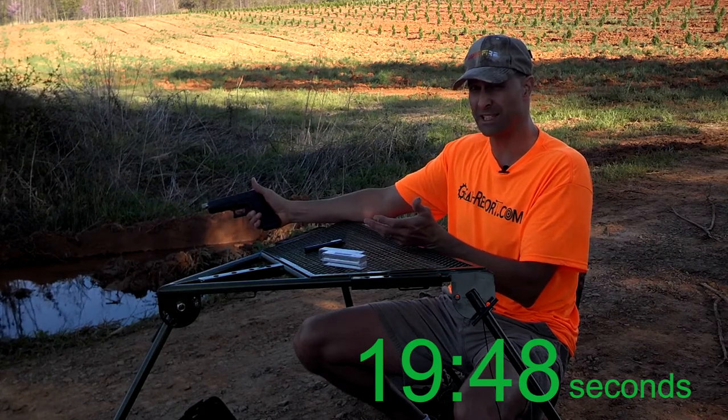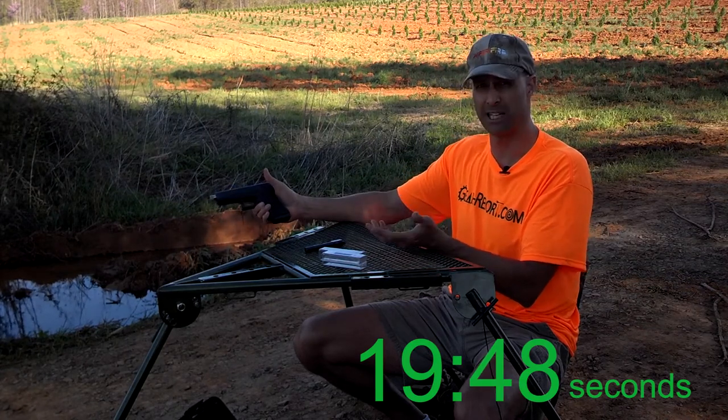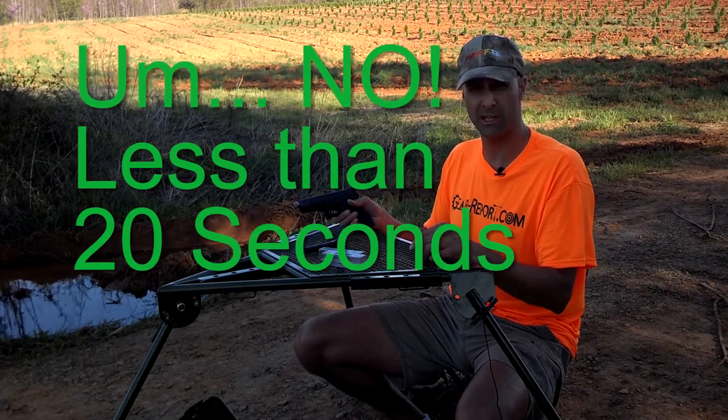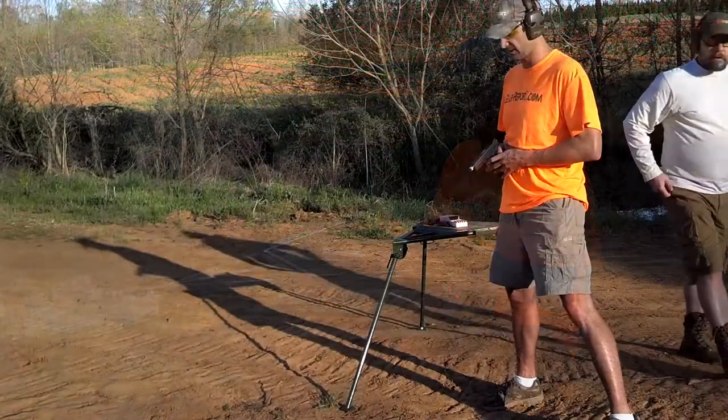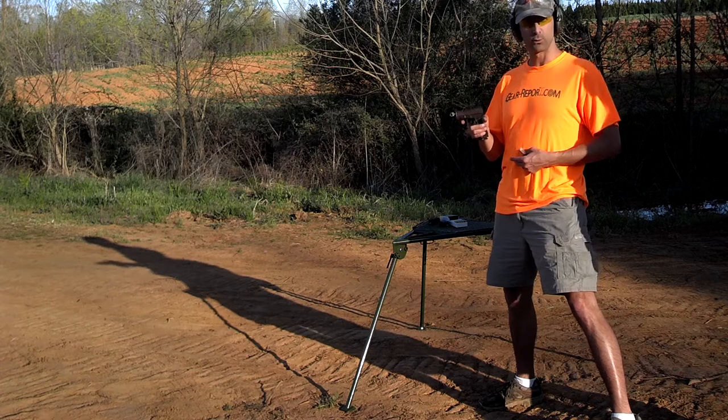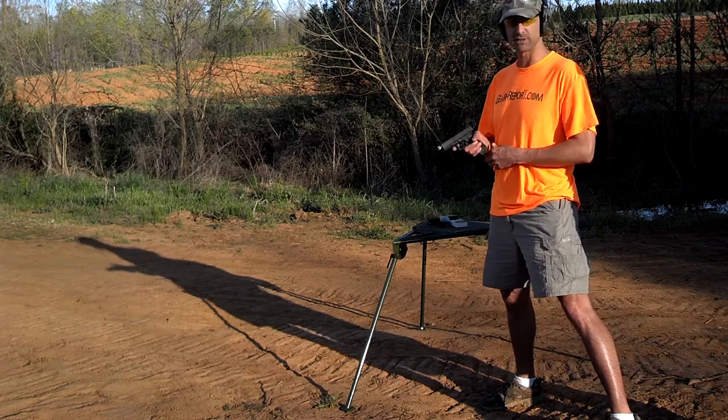Pretty simple. I'm not that skilled, and I was able to do that in a little over a minute. Next step — we've got some targets set up here. We're going to test fire it. Let's see how this Lone Wolf Distributors barrel works in the Glock 17.